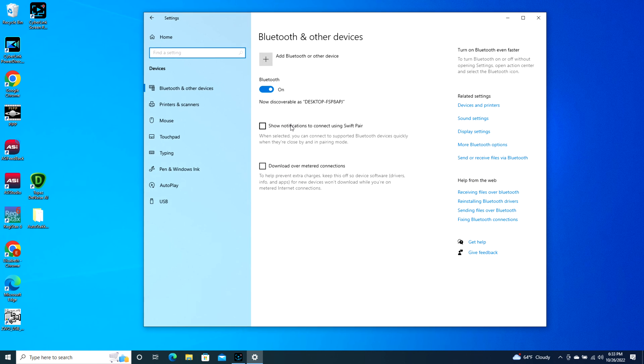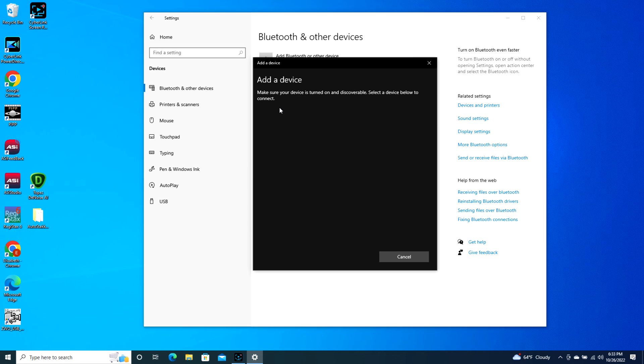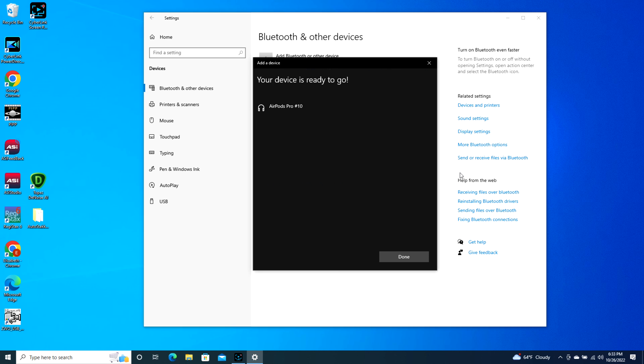Go to Devices, then Add Bluetooth or other device, click on Bluetooth, and it will find your AirPods. It might take a second, but eventually your AirPods will pop up. As you can see — AirPods Pro — I click on it, it starts connecting, and now I'm connected and ready to go. It's literally that simple, and keep in mind your AirPod Pro case is open during this whole process.